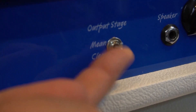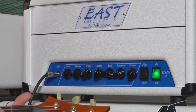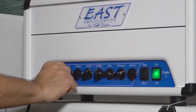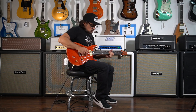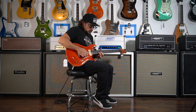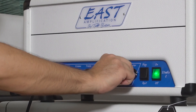I'm going to switch it to that mean setting — the mean output stage setting. Let's push that gain and that volume, get some more preamp gain going, bring the master down.